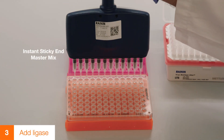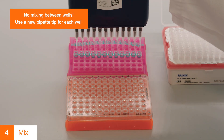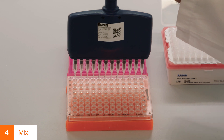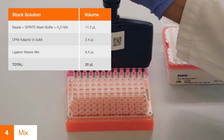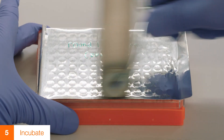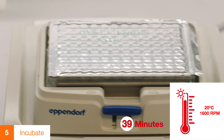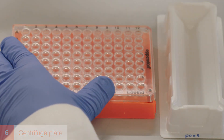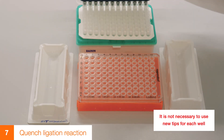Aliquot 6.4 microliters of ligation master mix into each well, mixing by pipetting up and down 10 times. Be careful to ensure that there is no mixing between wells at any point. Use a new pipette tip for each well. Seal the plate with a foil seal and incubate on a thermal mixer for 60 minutes at 20 degrees Celsius, shaking for 30 seconds at 1600 RPM every 5 minutes to prevent the beads from settling. After incubation, centrifuge the plate before removing the foil seal. Quench the ligation reaction by transferring 60 microliters of modified RLT buffer into each well of the 96-well plate.